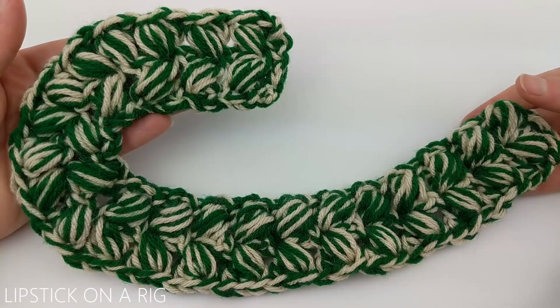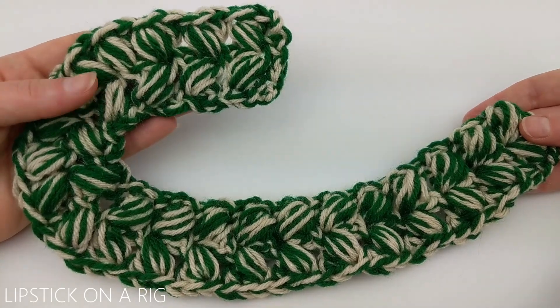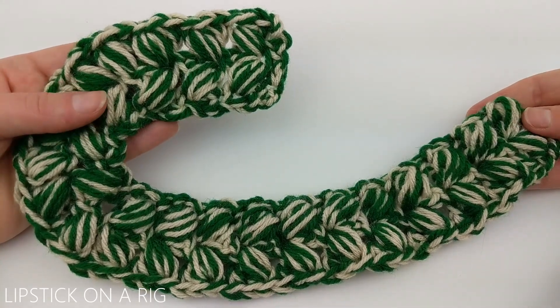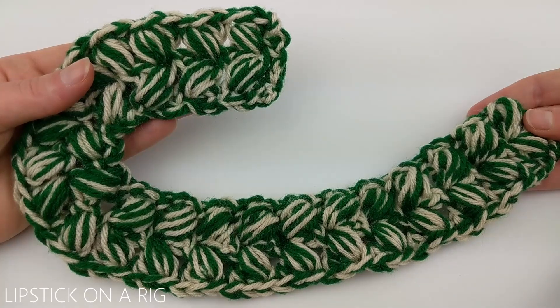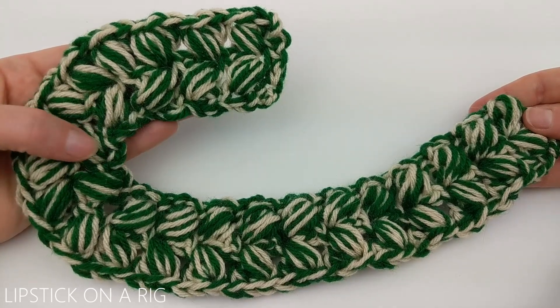Hi everyone and welcome to Lipstick on a Rig. Today we're going to be making a pretty large crochet candy cane. This candy cane only takes about 15 or 20 minutes, so it works very quickly, and this is part of my four skein Christmas challenge. If you're interested in my other Christmas videos, please check the links in the description.